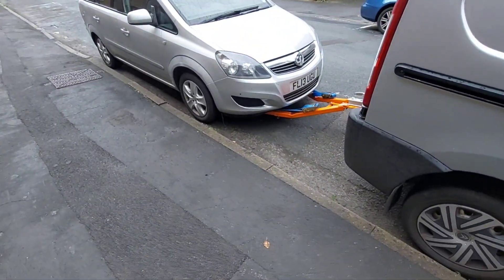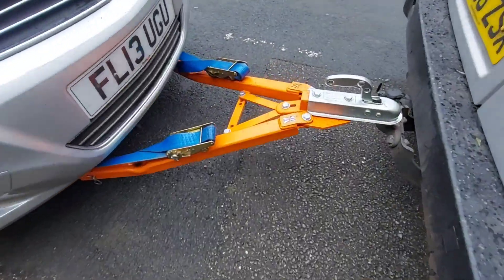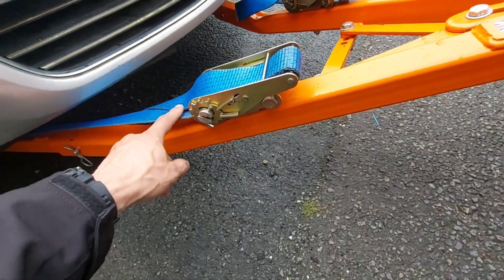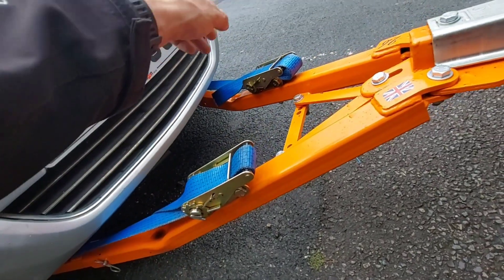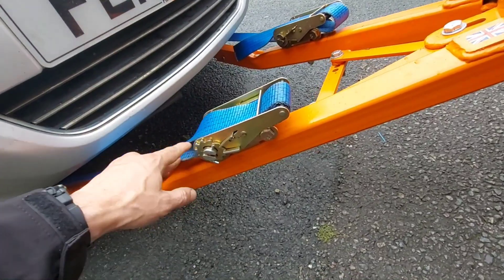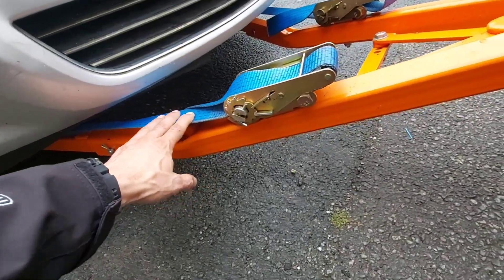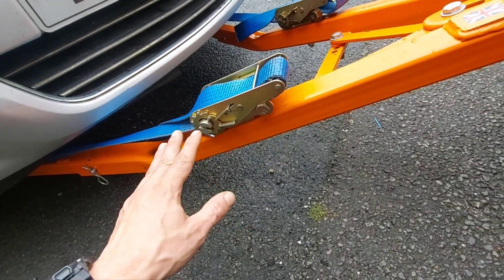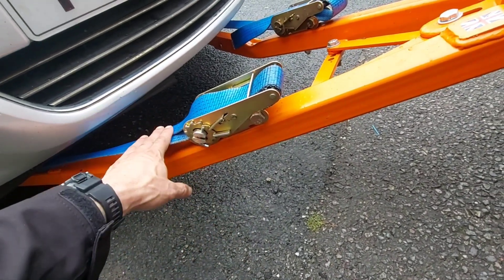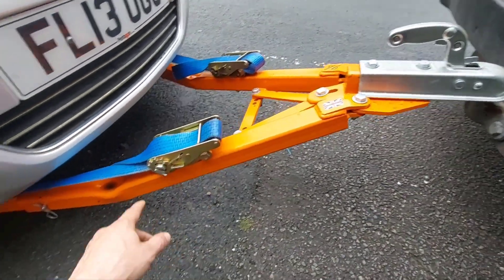And there we go — that's how you tow with an a-frame. Nice and easy, no hiccups on the way. It definitely — this strap definitely didn't come off on the way here and the car nearly go into a hedge on the left-hand side, and we definitely didn't have to try and get it back on at the side of the road in the rain. That didn't happen. It was completely hassle-free the whole way back and I wasn't worried at all.